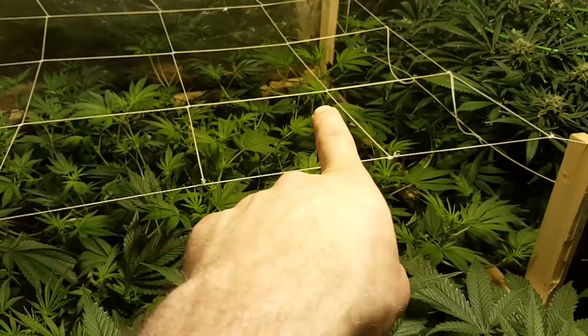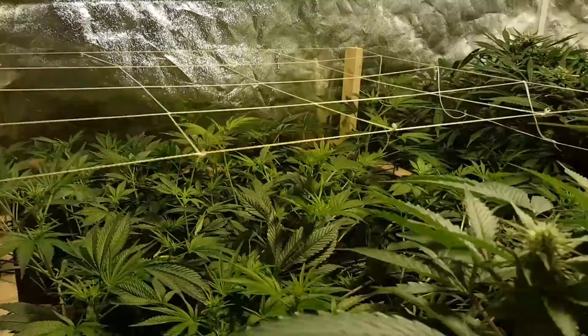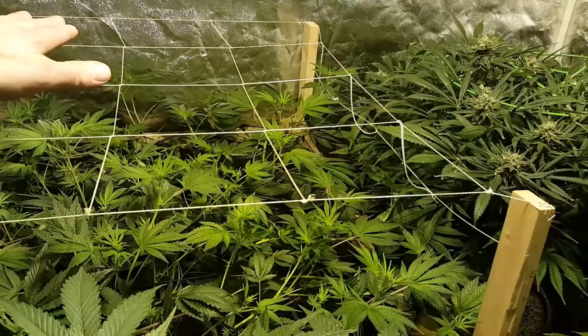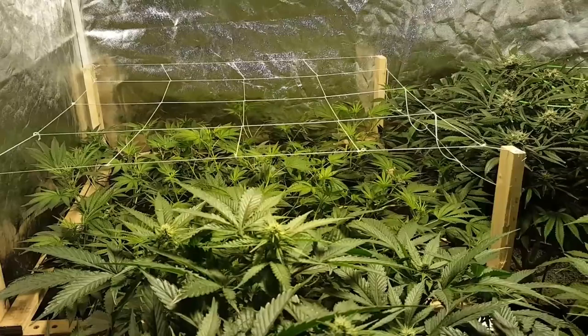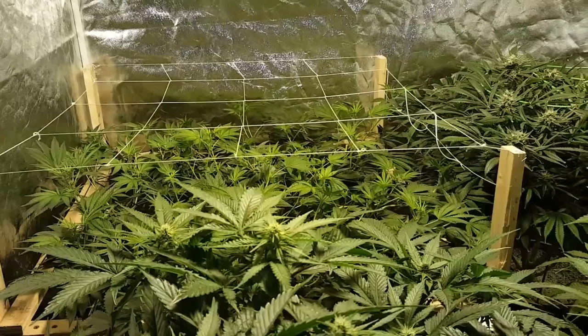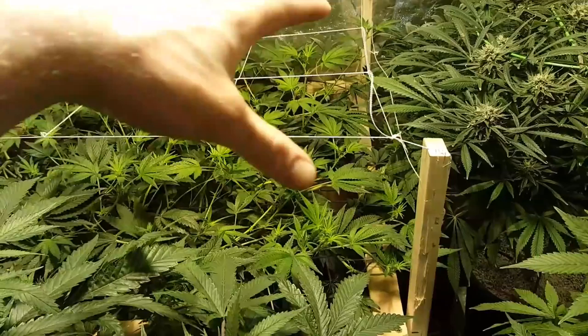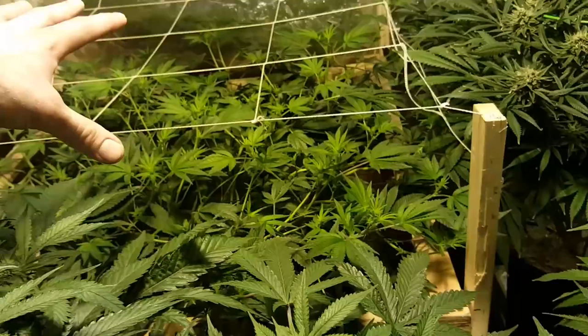Some of these taller ones I might super crop down a little bit because they're already getting to within an inch and a half from that upper net. Once they pass the upper net, it's not long until they get too close to that double-ended HPS. I've been re-tucking the ones down here so they're not as tall. I'm probably going to re-tuck this one one more time because it's right under the light. I've noticed the last few times I've run this, these buds end up getting fried. If I can keep it a little lower and get a stadium effect around my lighting, I think it'll grow really well.